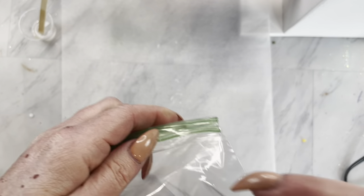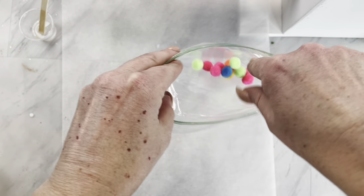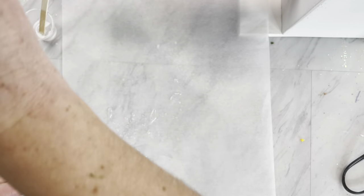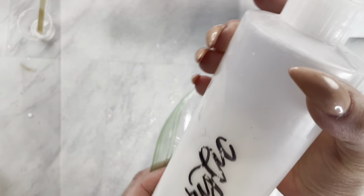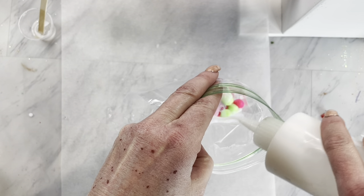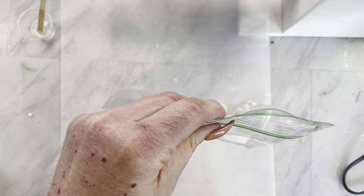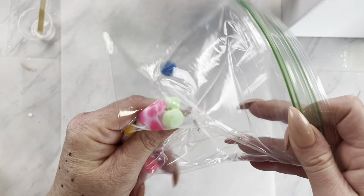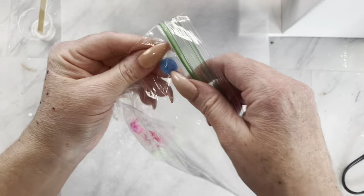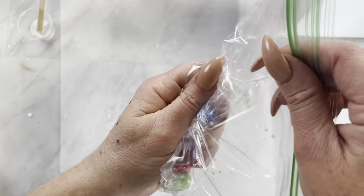For the pom-poms, I knew I wanted to cut them somehow and make them lay a tiny bit flatter on the tumbler. But if you cut a pom-pom, they just kind of fall apart. So I had to get creative and did a little trial and error. I found out that if you put some in a bag, squirt in some polycrylic, and really squish them in it, you can set them out on some parchment paper overnight. That seals it all together and you're able to cut them later.